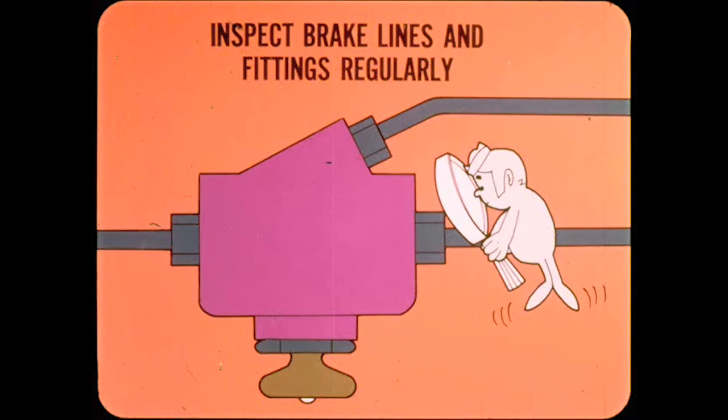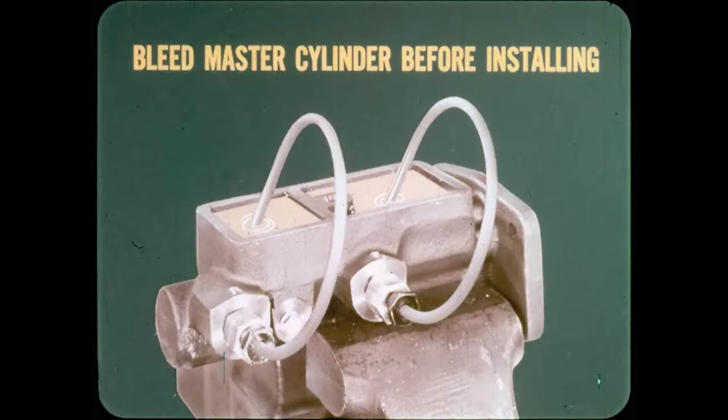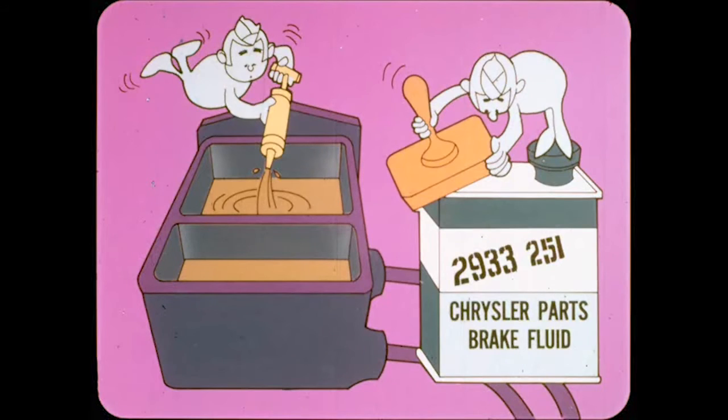It's a good idea to inspect the brake lines and fittings any time you put a car in the air. If you replace or overhaul the master cylinder, be sure to bench bleed it before you install it. When bleeding the brake lines, the bleed screws must be fully opened — if you open the bleed screw less than one full turn, an orifice is formed which compresses trapped air into tiny bubbles that are very hard to eliminate. Keep the fluid level in both reservoirs up when bleeding. Be sure you use Chrysler Parts brake fluid, which has a high boiling point required for safe brake operation and is compatible with rubber parts.